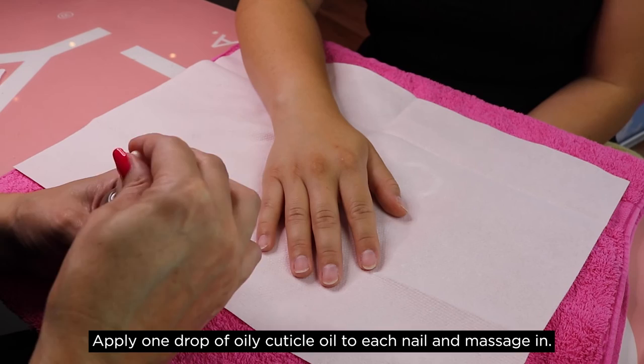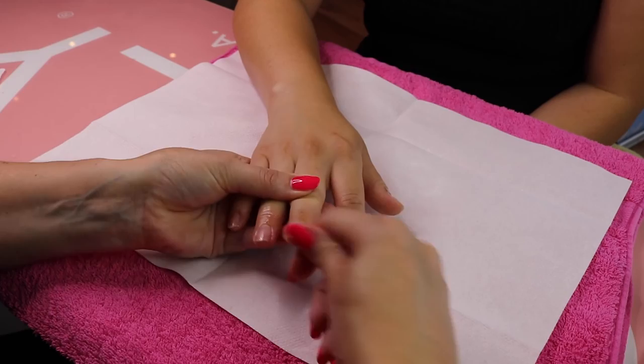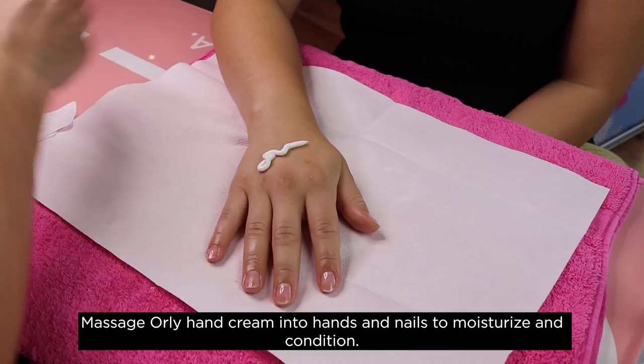Apply one drop of Orly Cuticle Oil to each nail and massage in. This will help nourish and hydrate your cuticles and prevent hangnails. Massage Orly Hand Cream into hands and nails to moisturise and condition.